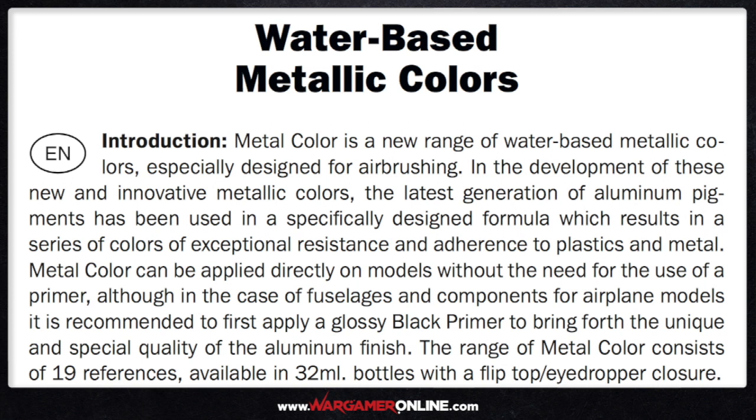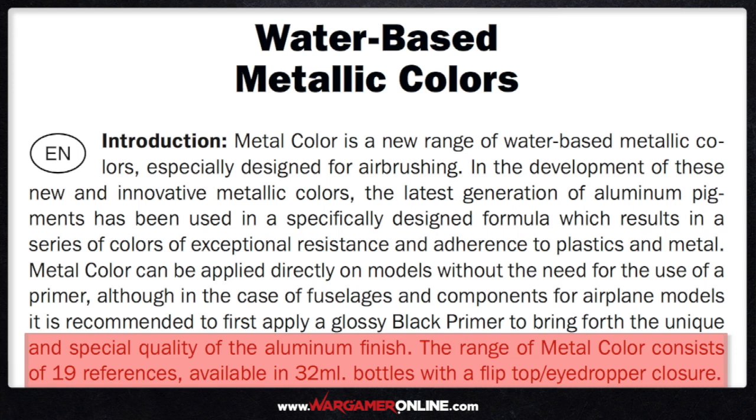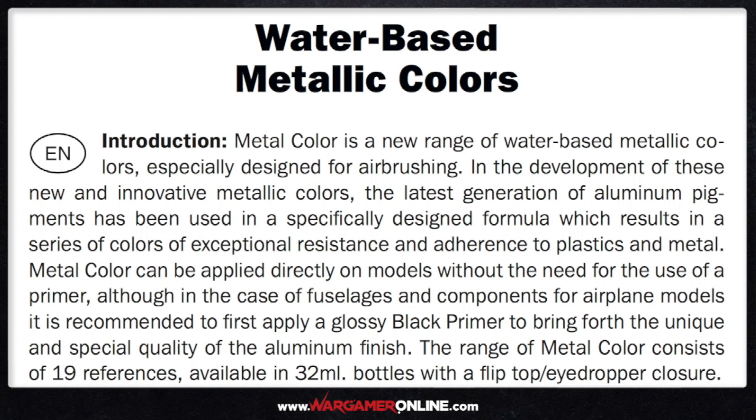When I did the test I still used a primer — I didn't feel comfortable just applying without primer and I'm yet to test that. The next point is that the range consists of a total of 19 references, all in 32ml bottles. I received 10 in total, one of them being the gloss varnish, so there are nine colors I'm reviewing today. This really is an extensive range and very interesting in terms of how it's been provided straight for application into the airbrush.